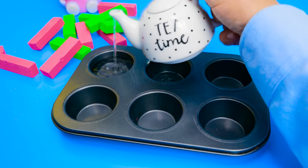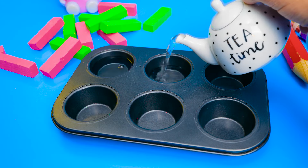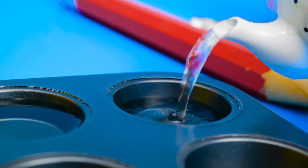First, we need to add water to this old muffin tin. Glug, glug, glug. We'll fill each one halfway.